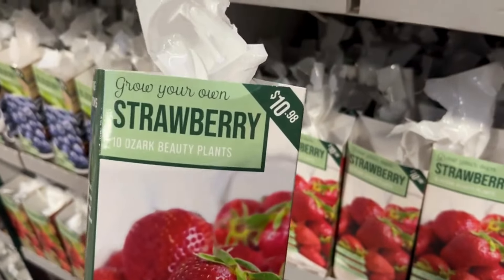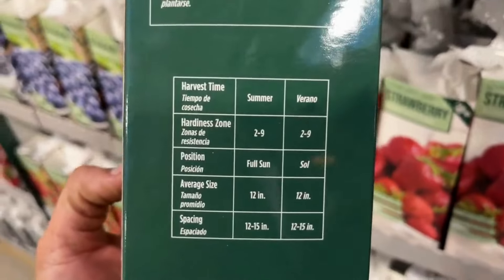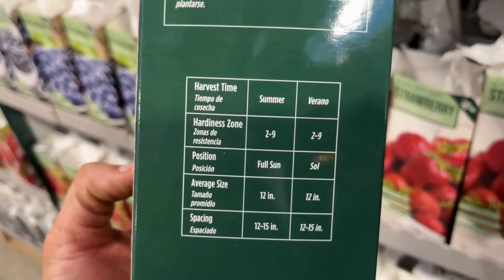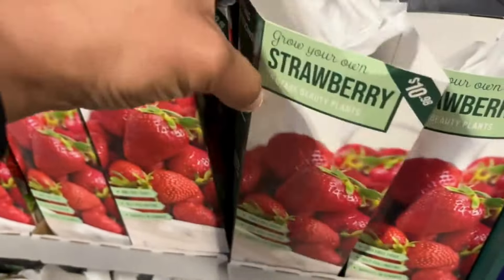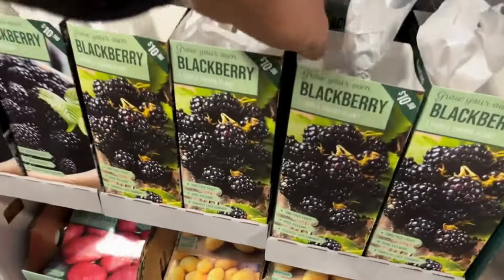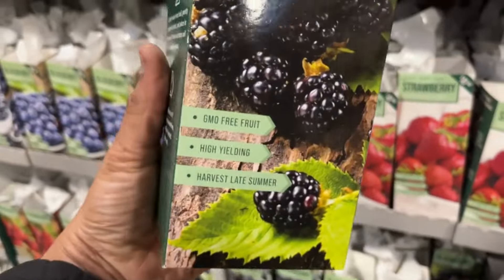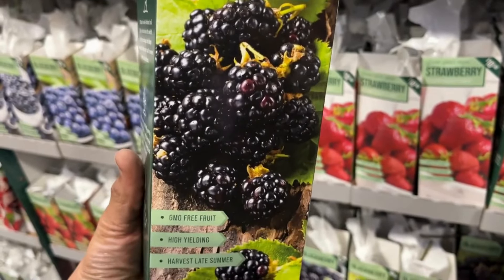Right here you can see they have the hardy fig — this is a Chicago plant. It is self-pollinating and you should harvest this one in the summer. I love that they give you all the instructions on here. With the Chicago fig, it is hardy from zones five through ten, it prefers full sun and also partial shade, and it will get 10 to 12 feet tall. When you're buying these fruit trees, make sure you pick a perfect spot according to the requirements on the box.